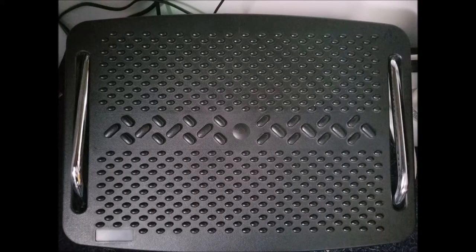Last but not least — my footrest. It's very nice. I'll try to find it and put a link down below, but I can't guarantee it. It does what it needs to do and was better than I thought it'd be, to be honest.